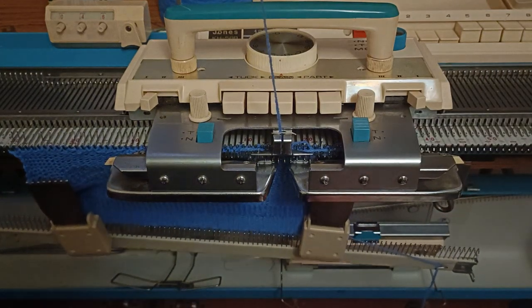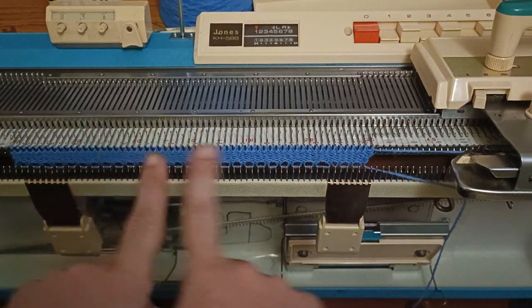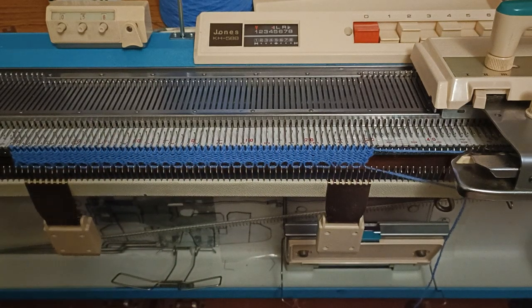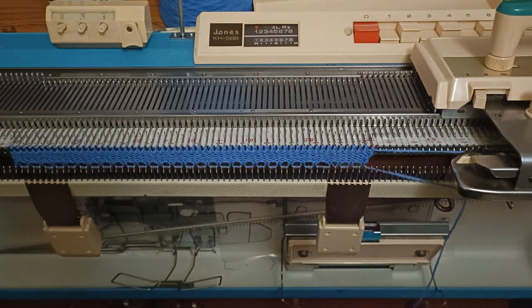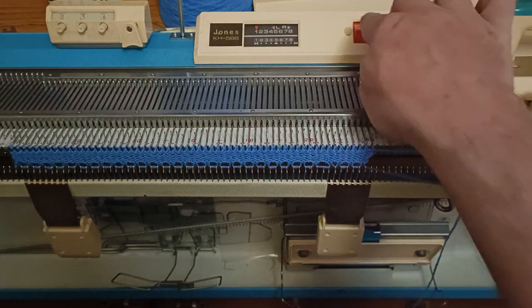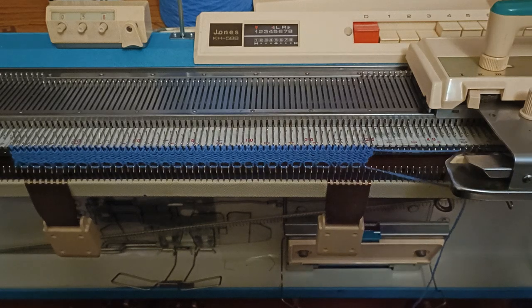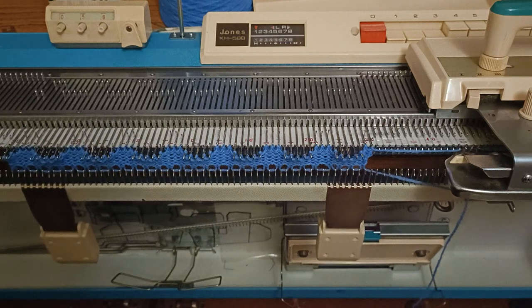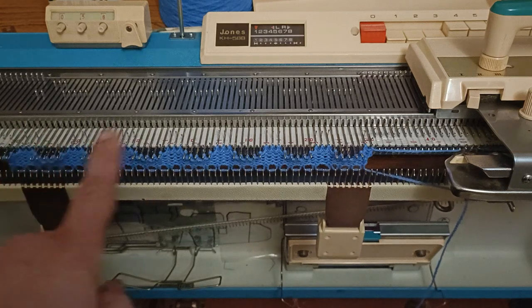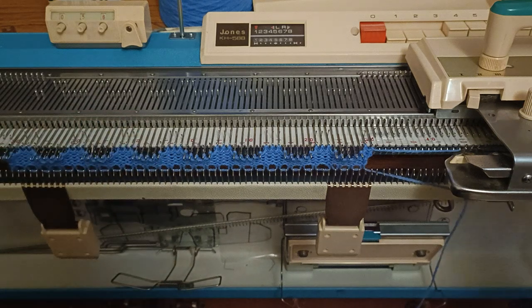Welcome back. What have we learned? You can't tuck stitches next to each other — you can have a maximum of two stitches tucking next to each other or you will get problems. If your tuck pattern has tuck-tuck-tuck three next to each other, that is a bad idea. Maximum of two, preferably one.